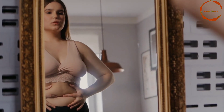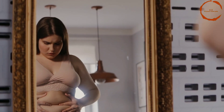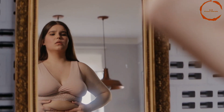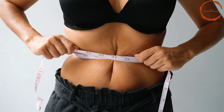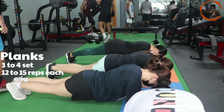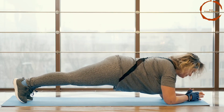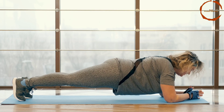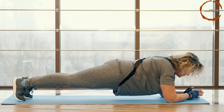Hello friends, in today's video we will share some exercises which will help you in belly fat loss. There are several exercises that can help women lose belly fat at home. First, we will do planks. Planks are a great exercise for targeting the abdominal muscles and helping to reduce belly fat. Start by holding a plank position for 30 seconds and gradually increase the time as you build strength.